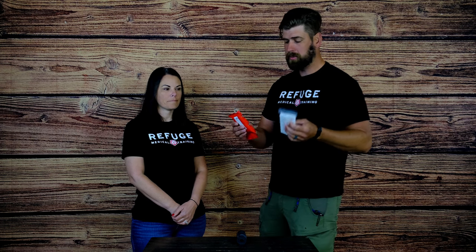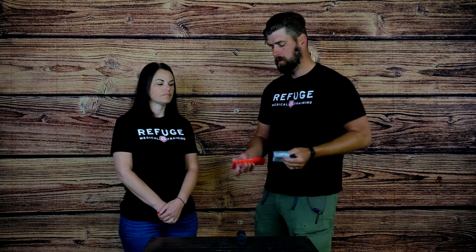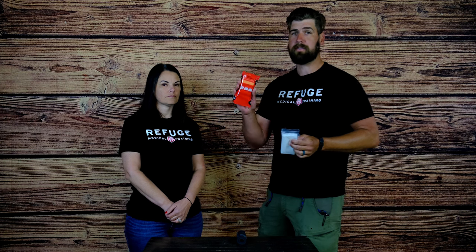A couple of different differences between the two is the S-Mark is thinner and a little bit shorter — this is about two and a half feet long — and the SWAT-T is about five feet long and it's thicker.